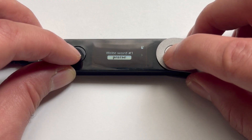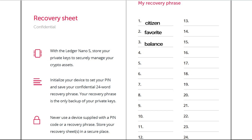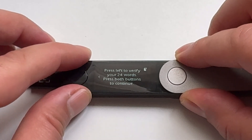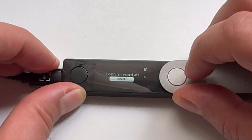Press the right button to see the second word and write it in the same number on the recovery sheet. Keep doing this until you've written all 24 words. Now press both buttons to confirm your recovery phrase. Next, import the words you wrote into the device from word 1 to word 24.